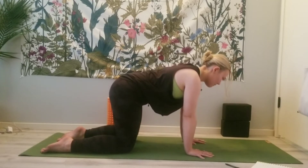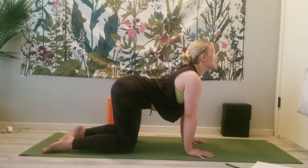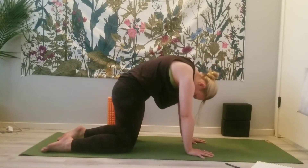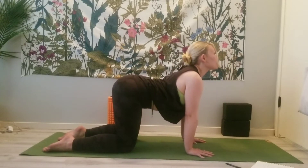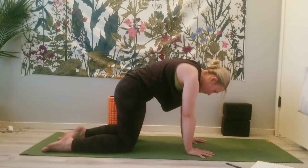We are going to take a few cat-cows here. Inhale, lift the chin, lift the tailbone up to the sky. Exhale, round the spine, chin to chest. Do a couple more at your own pace, inhaling slowly, exhaling slowly, noticing how you move here.